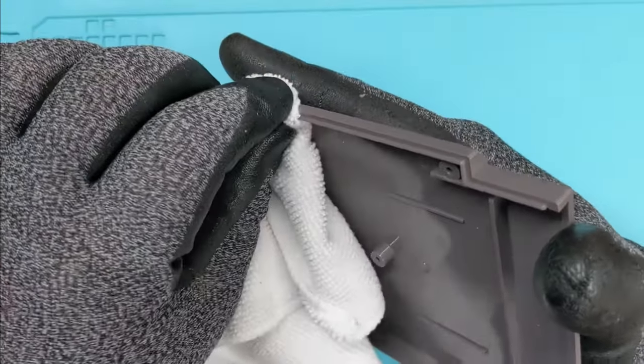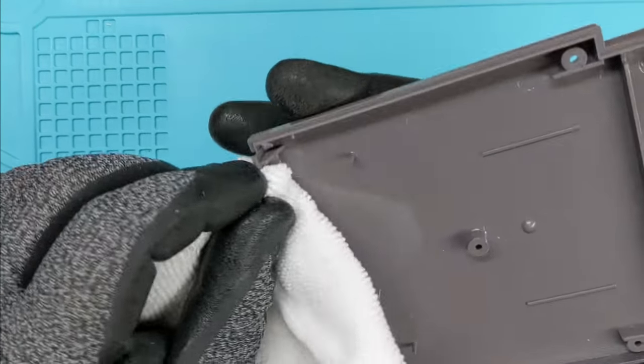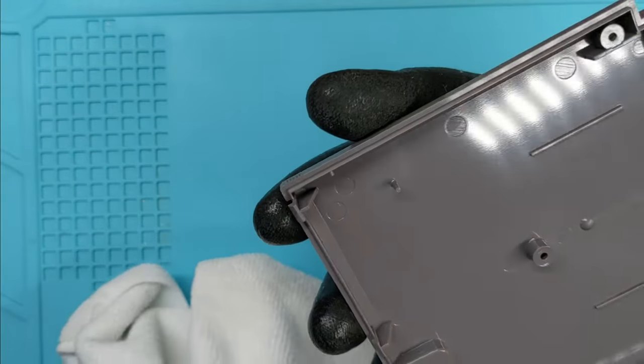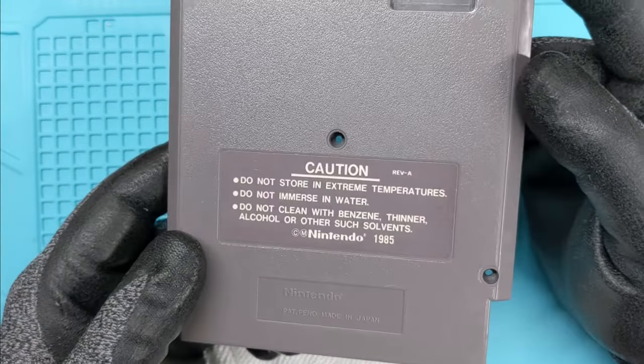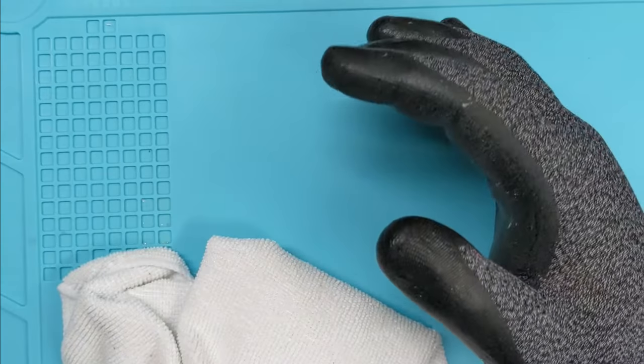Always, always, always — especially on the Nintendos — you want to get those corners and seams. Always, always, always. Give it a once over, make sure you're happy with everything. Can't do much about the road rash unless you wanted to retexture the whole thing, which we're not going to get into all that.